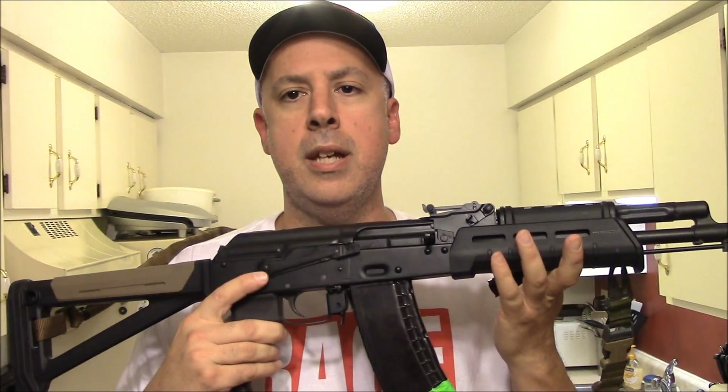Alright guys, what's up, KapoJ here, thanks for tuning in. I recently picked up a new weapons mounted light for my AK-74 here, the DDI one, because it's obviously sorely lacking.